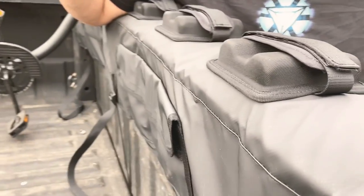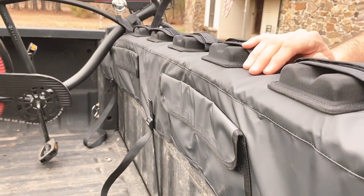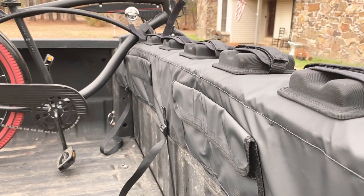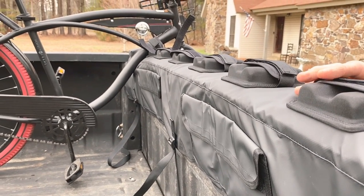It's got little straps to hold the bikes in place, and I think it protects the tailgate really well. There are also some pockets for tools and accessories. It's a super easy install — it took about two or three minutes to strap it on, and that's pretty much it.